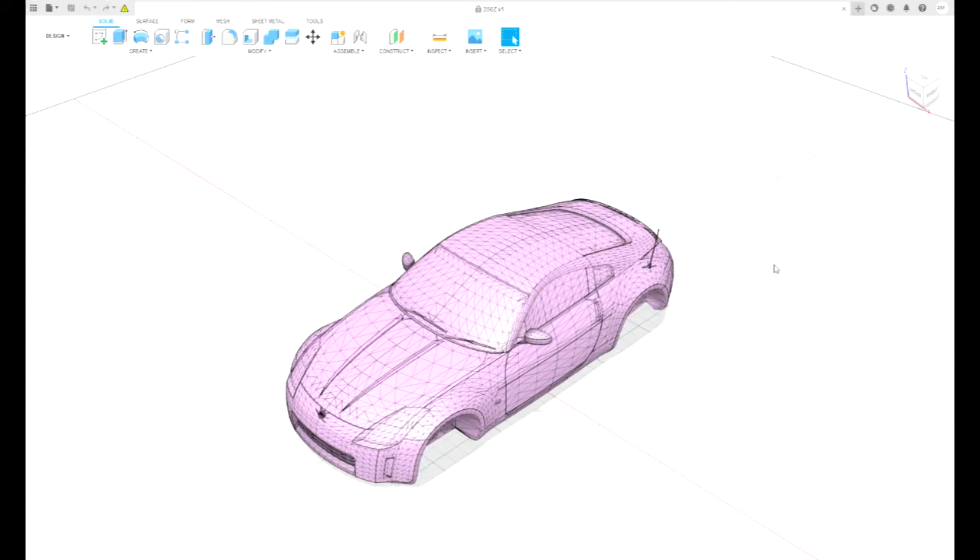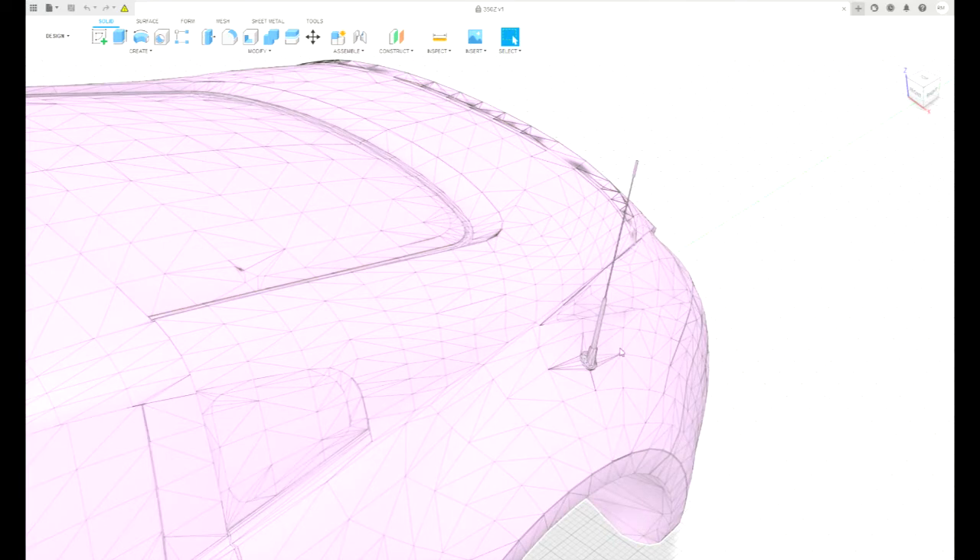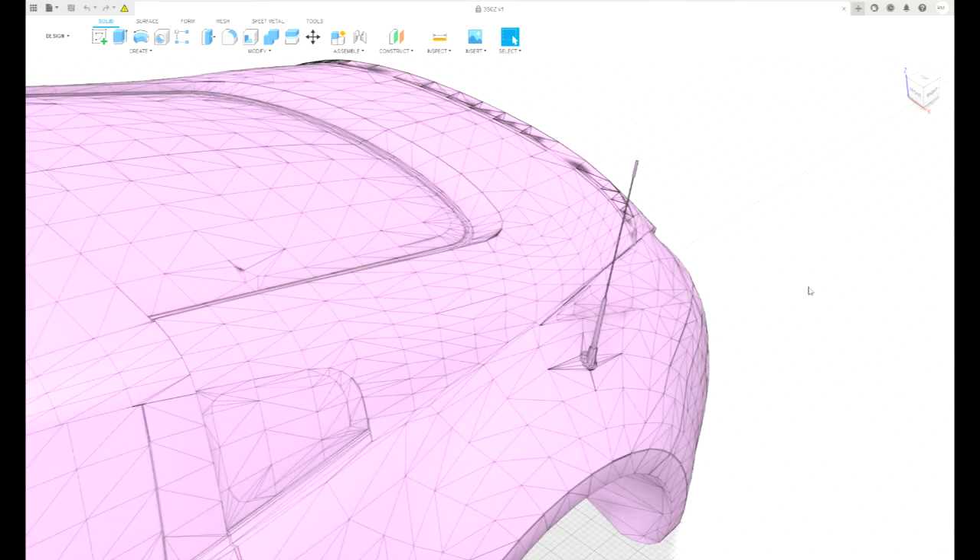Hey everyone, I'm back. This is my next project - machining a 350z for my son. I got this file from Thingiverse and there are some changes I wanted to do before I machine it. For instance, this rear antenna - I'd like to remove it. If I'm doing this wrong or there's an easier way, please leave me a comment down below.